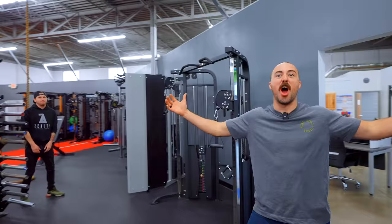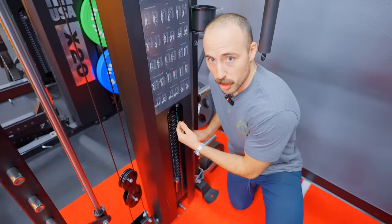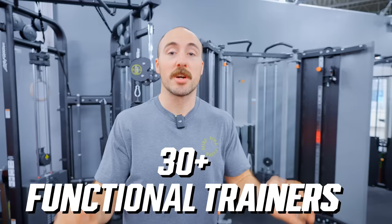Welcome to the Functional Trainers Showdown! We've got big ones, we've got little ones, we've got little stacks, and we've got big stacks. Also no stacks. We've tested and reviewed 30-plus functional trainers ranging from $200 all the way up to $10,000.